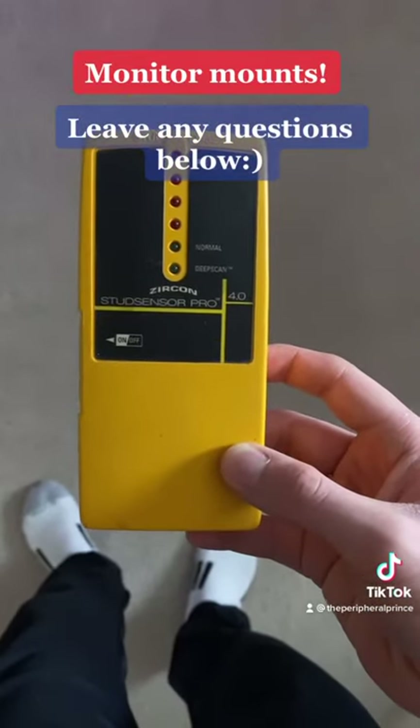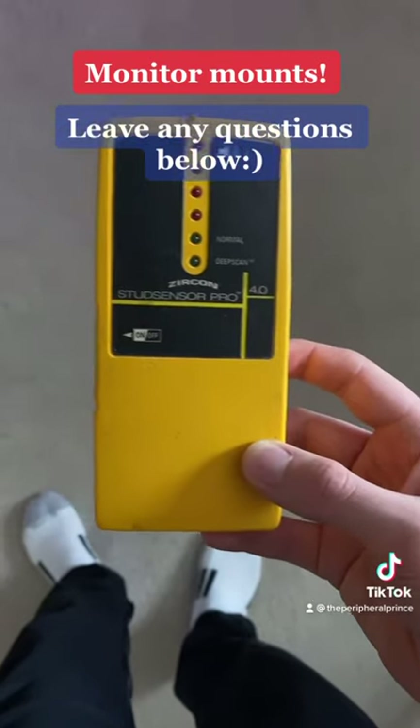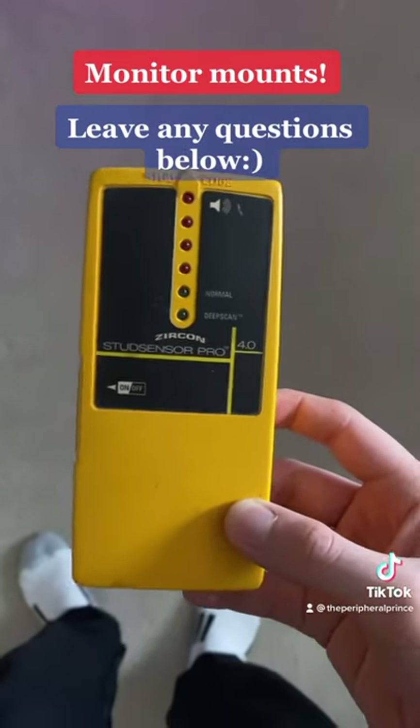Next, you're going to need to get a stud finder. You can find these at your local hardware store or you can order one off of Amazon for pretty cheap. We're going to use this to find the stud in your wall to mount the monitor mount to, so you can mount your monitor to the mount.